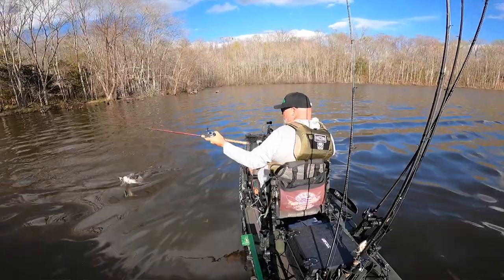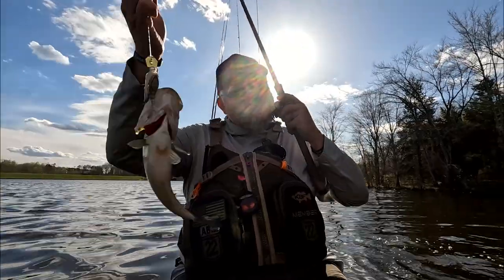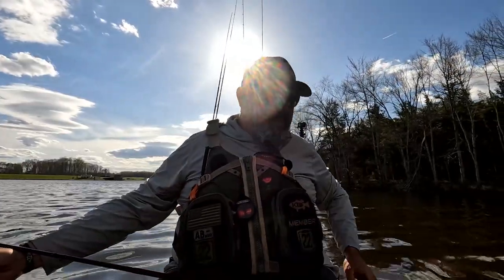I'm just getting started and I'm already catching fish on the chatterbait. I'm going to get this dude measured.